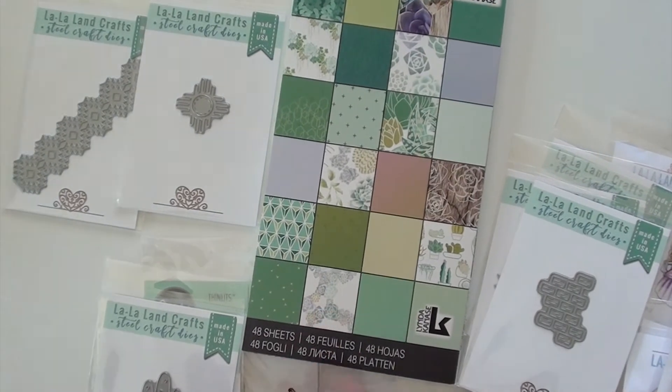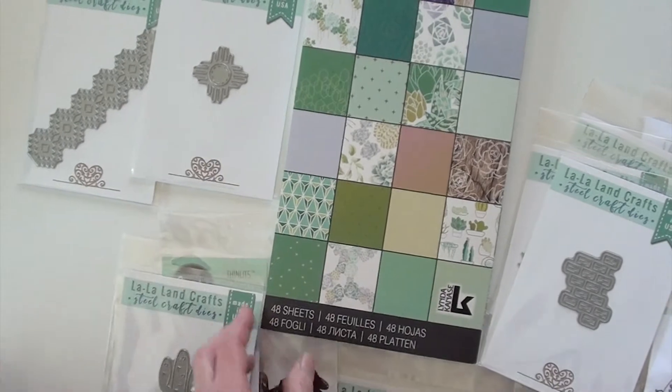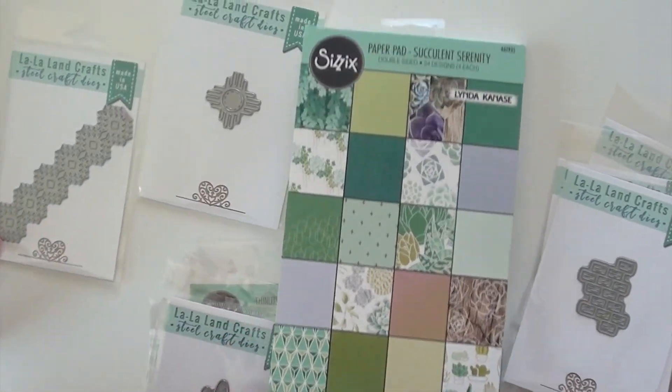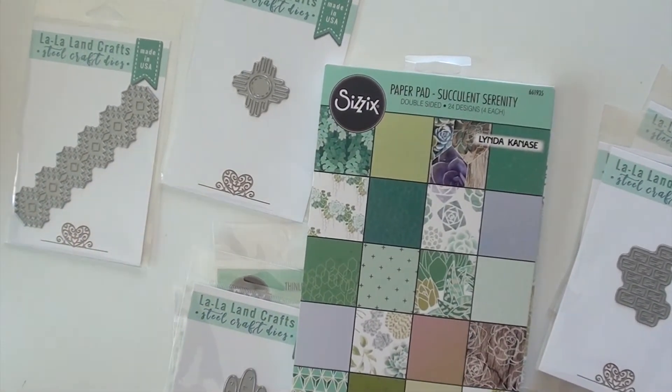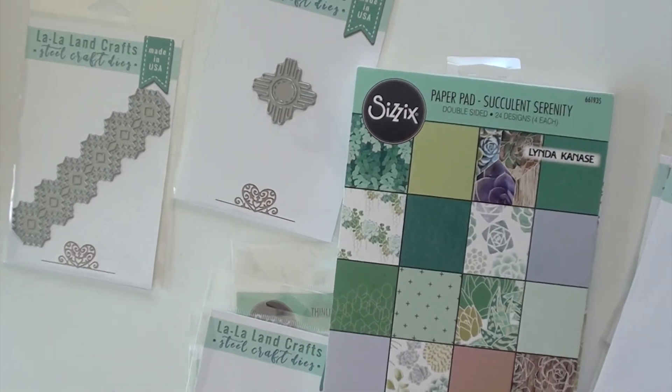And you're going to add your paper pad. Just some useless information I knew you needed. We have more southwestern — just some cool stuff. So grab your favorite papers and get busy, and you'll get it all at Blue Moon Scrapbooking. Thank you.